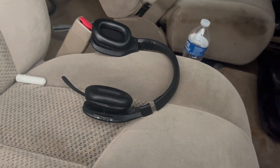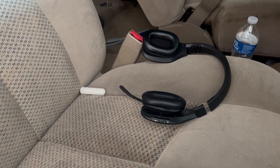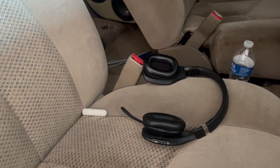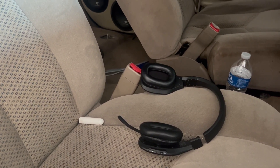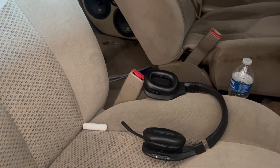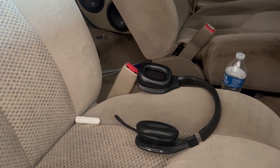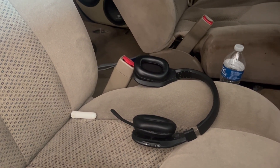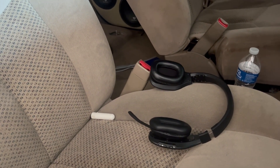I'm gonna figure everything out and put everything back together. I want to get this wired before my box man gets here because once he installs my box I won't be able to access my trunk at all. I'm still ordering my speakers soon. I'll hit him up later today and let y'all know what's going on.